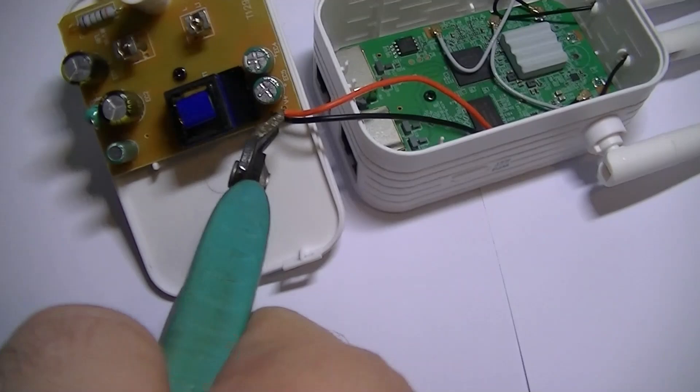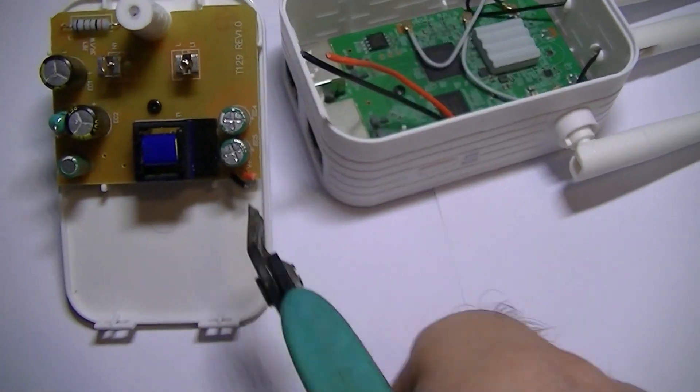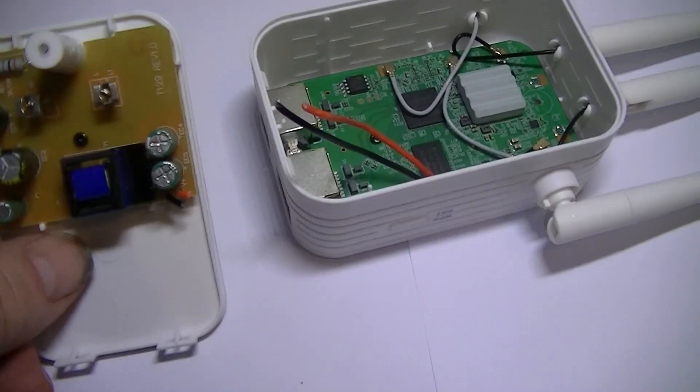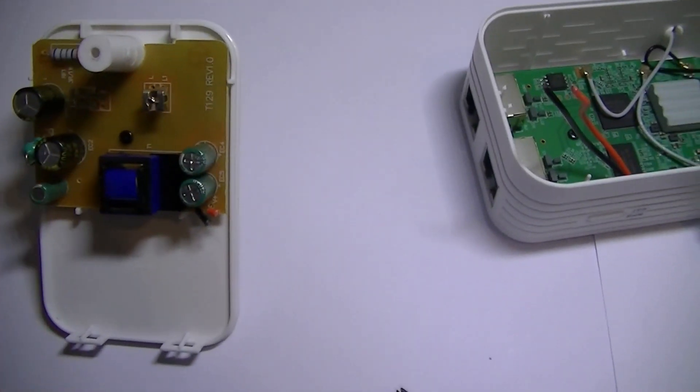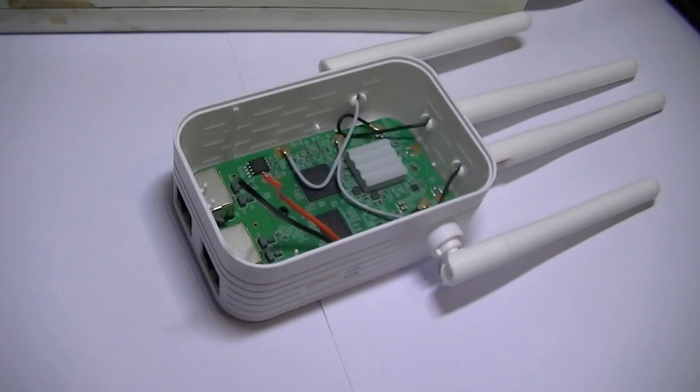We are going to disconnect it from this very poor power supply because that part is not going to be needed. We'll just take the circuit board off and keep the back.